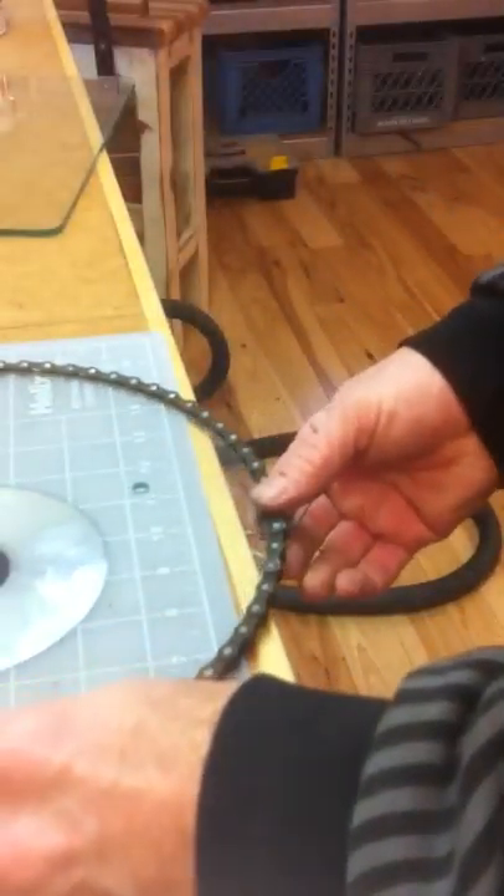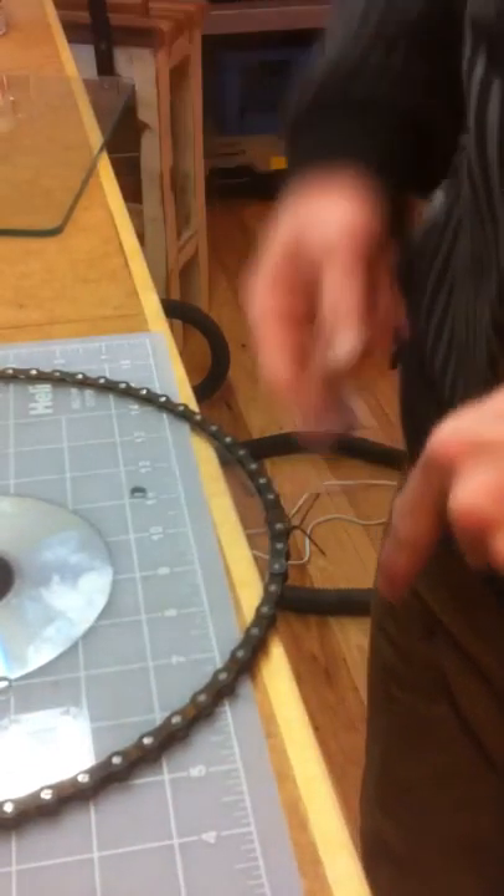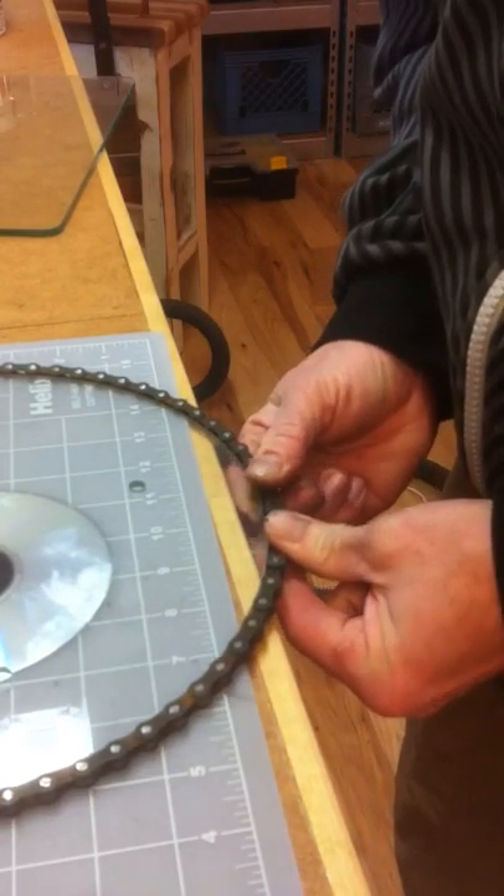It's a pretty interesting fix. I usually run this at the 12 o'clock position — that way, when it's up on the wall, you can't see the safety wire. You can run the safety wire on the back; that will become the back.